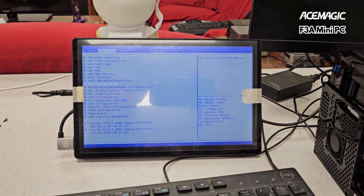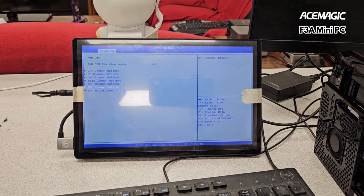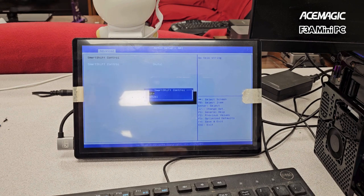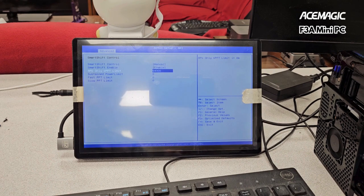Let's restore defaults. Control F1, then AMD CBS, SMU common options — okay, this looks normal. I'm going to change that 85 watts to 95. These are the default TDC and EDC settings — I tried increasing those and it didn't do anything. Smart Shift control is the main one, so we switch that to manual and enable it, setting to 5400.